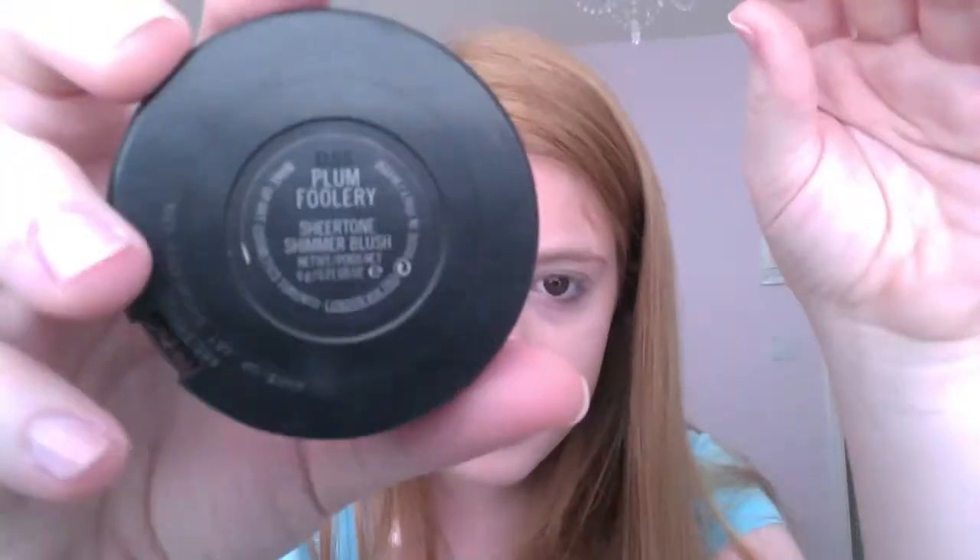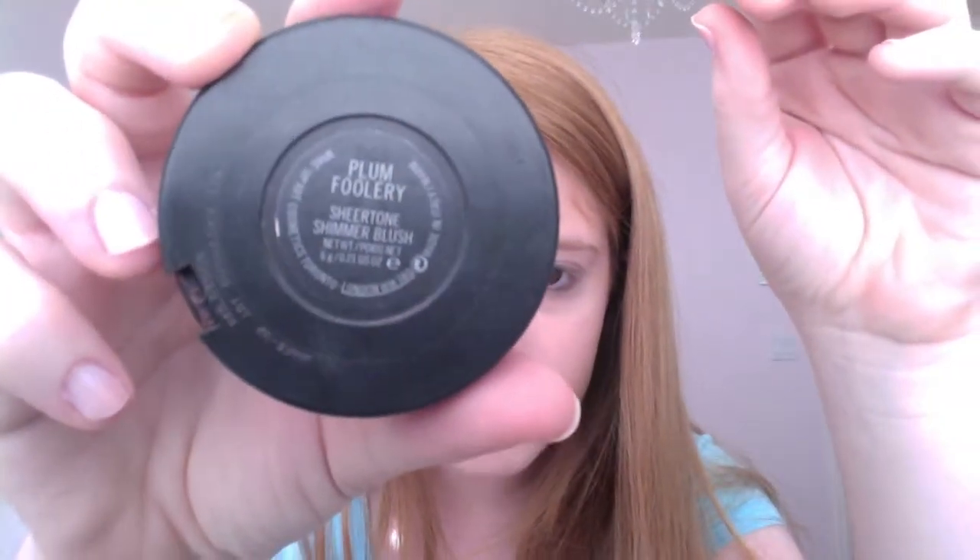So now that I'm done with my bronzer, I'm just going to be using MAC's Plum Flurry Shimmer Blush. With the same angled brush, I'm just going to apply this to this area. I'm focusing more on this because I want my shape to look more sculpted, not so rosy on the cheek.